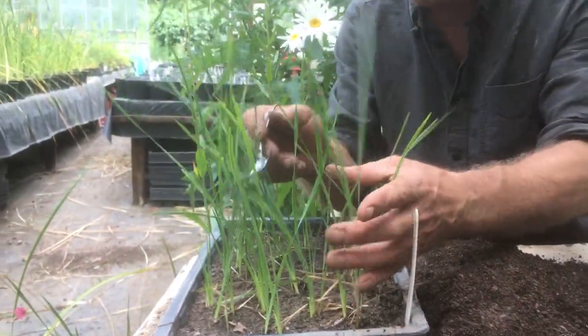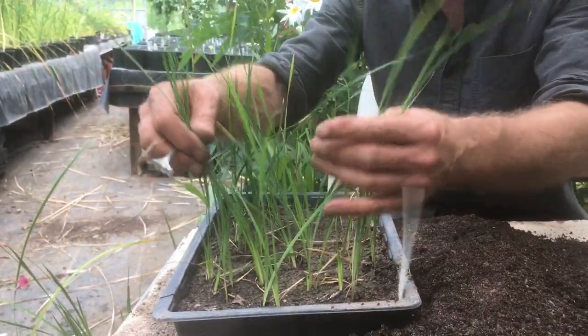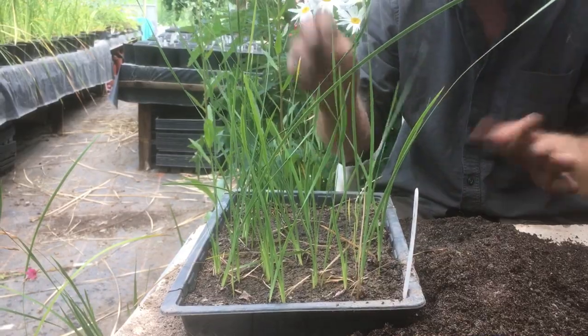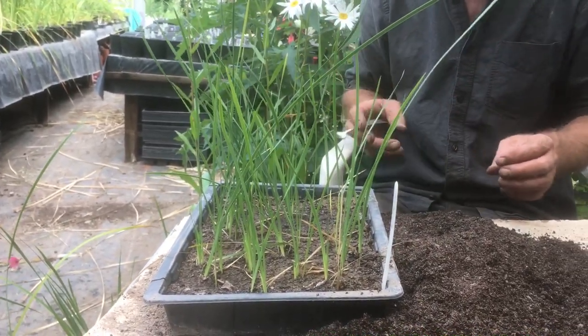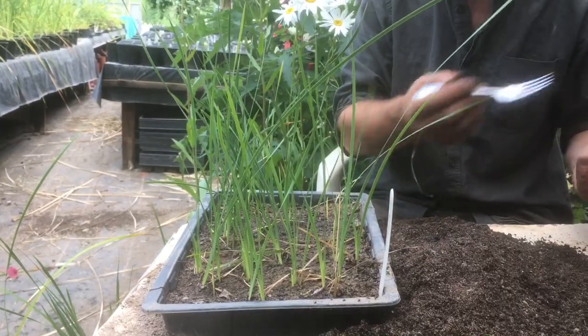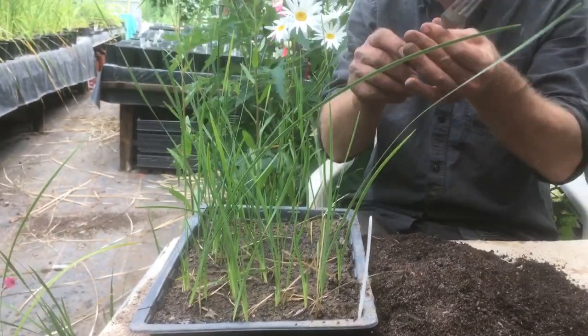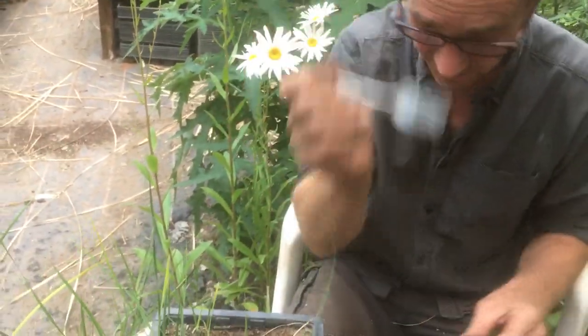If you're growing them, you want to leave them inside for the first year. They do not like getting cold for the first year. They turn into these little grassy things - they might die away, they might come back again - but keep them in an unheated greenhouse or on a windowsill and they'll do alright. Now what we're going to do to get them out - you use a fork and spin it.